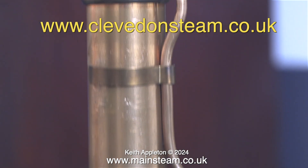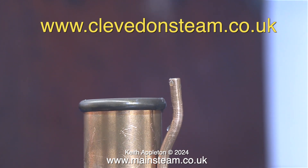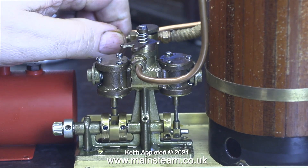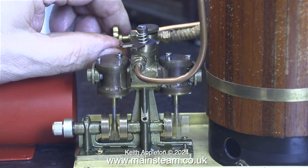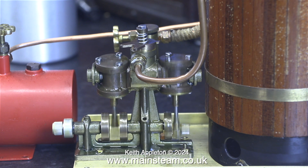As I move the camera up the chimney, you can see the pipe at the top is now blowing off the steam from the safety valve. As soon as I open the steam valve, the engine bursts into life, although slightly erratic for the first few revolutions. But once the condensate is cleared from the cylinders, it runs beautifully.